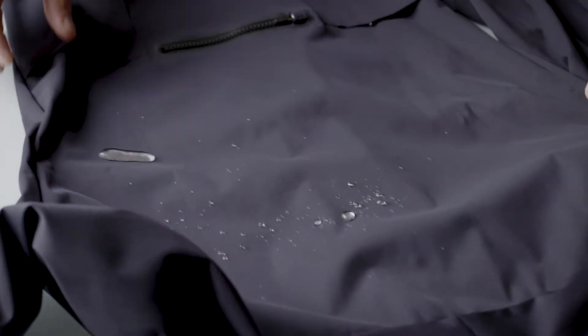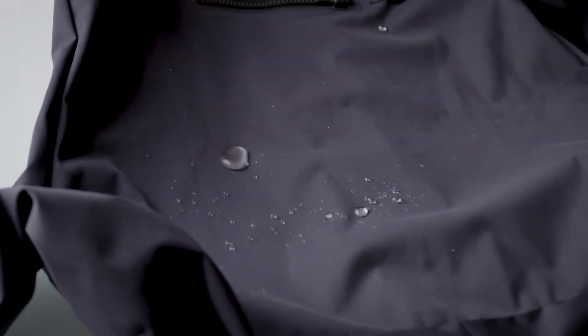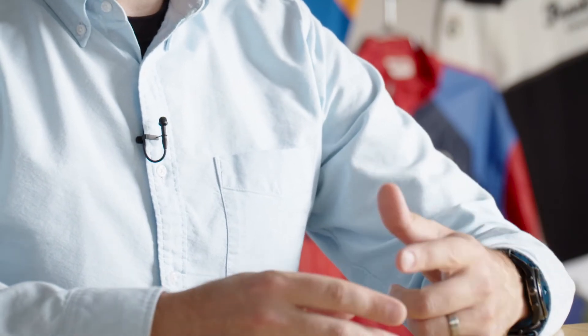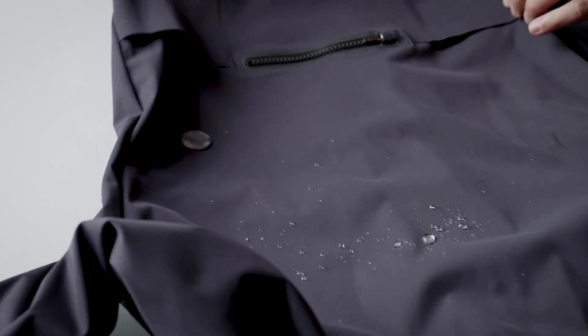One of my first experiences using PI Dry is where we were just testing it to see what it might work best for, and we made some test arm warmers. It was a cool but sunny day out, and I realized about 45 minutes into the ride, where it was really starting to work up a sweat, that my arm on the right was warmer than the one on the left. What was happening is I was sweating, and the sweat was moving into the arm warmer without PI Dry, and that sweat, as I went down a hill, started to chill.